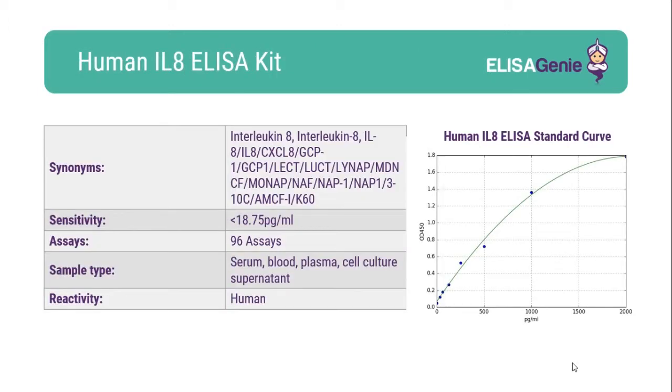At ELISAgenie, we strive to give researchers all the data they need. Our kits come with key technical parameters including sensitivity, range, CV percentage and standard curve data.